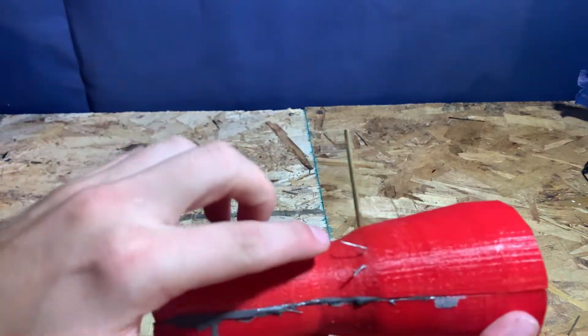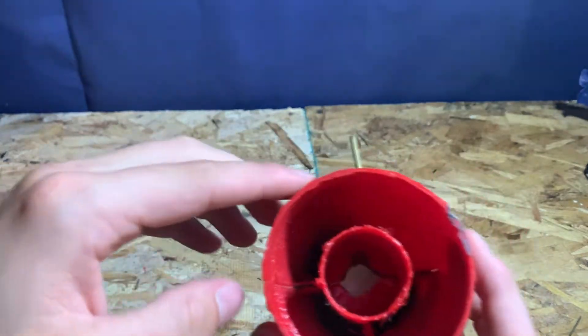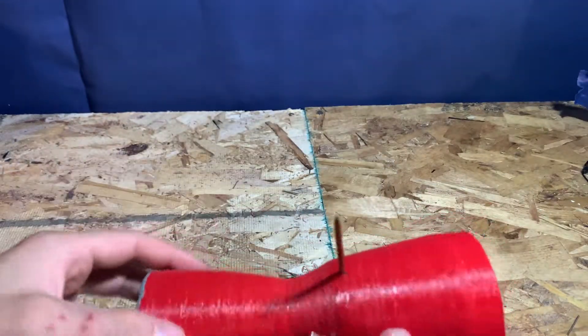When the JB weld was dry, I finished the enclosure by adding two long cuts of steel for the ignition with an electric lighter. Now it's ready to test.